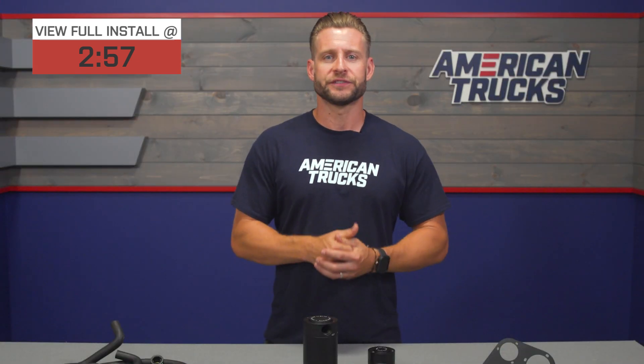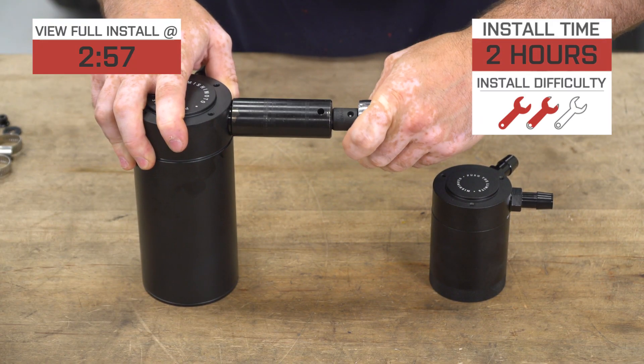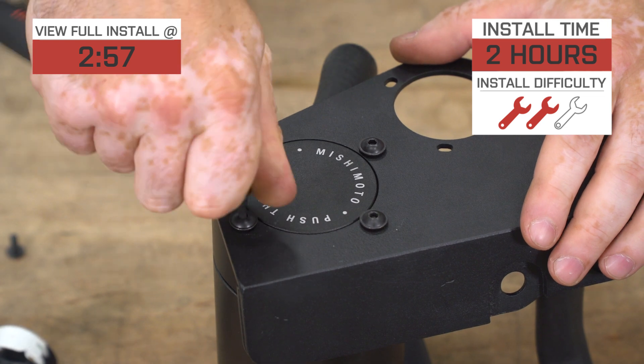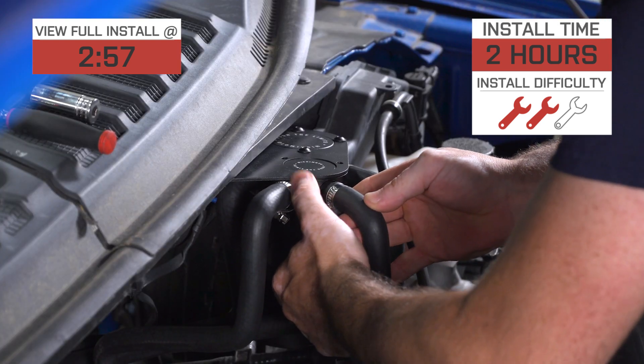The price point for the dual setup here will be right around 400 bucks, and the install will get a middle-of-the-road two out of three wrenches on the difficulty meter, taking a couple of hours to complete from start to finish, as we'll show you guys here in a little bit.